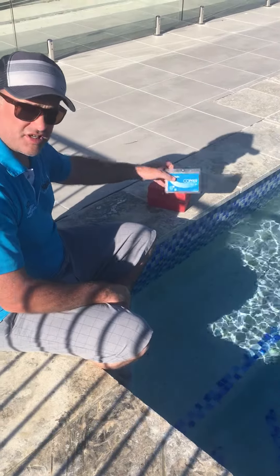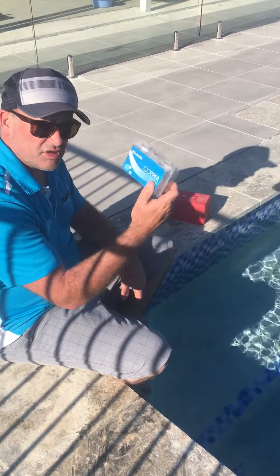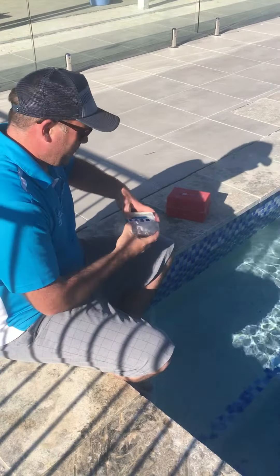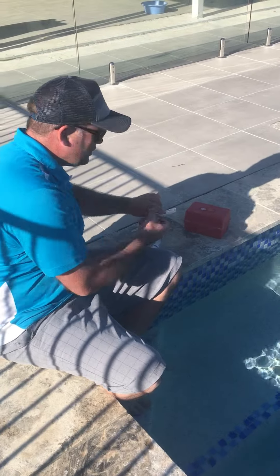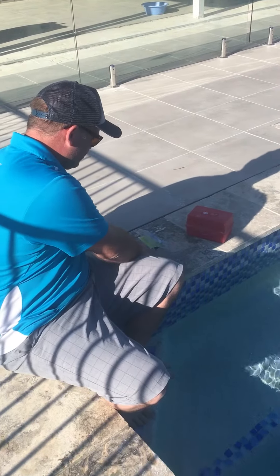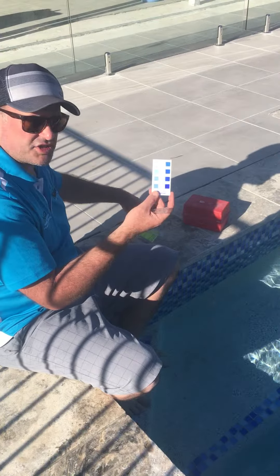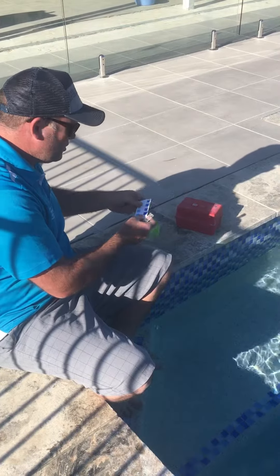Now I'm going to show you how to do a copper test. With every fresh Naked Freshwater system, you get a copper test in the box. Just open it up and you've got a vial, solution A, solution B, a color chart, and the instructions are on the inside. It's very straightforward.